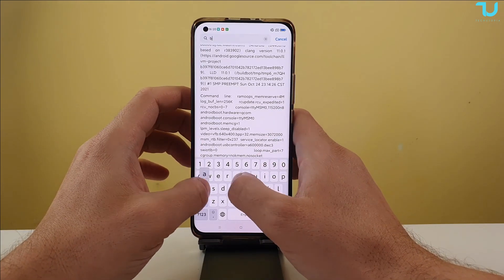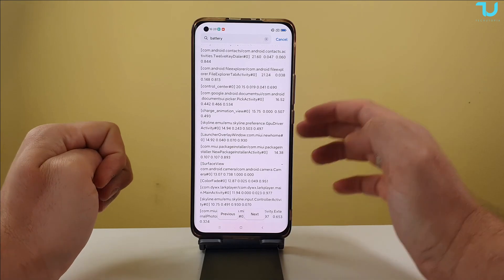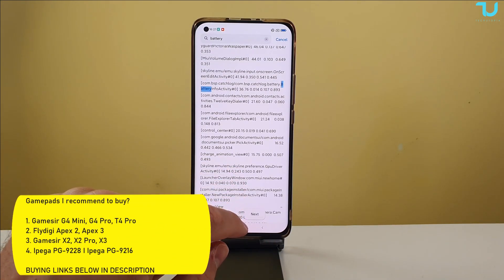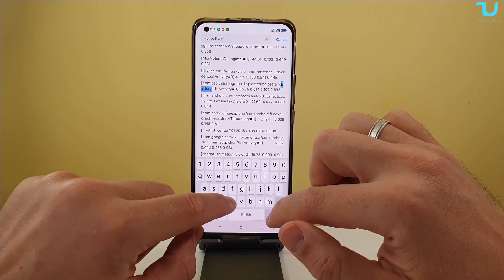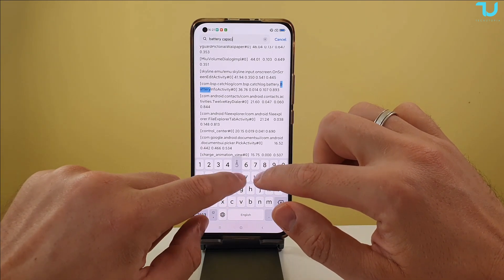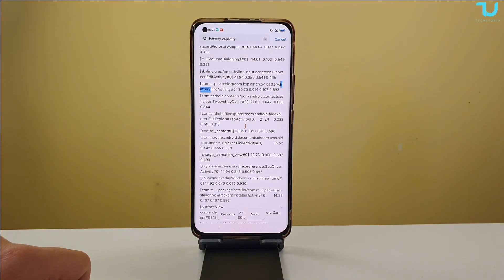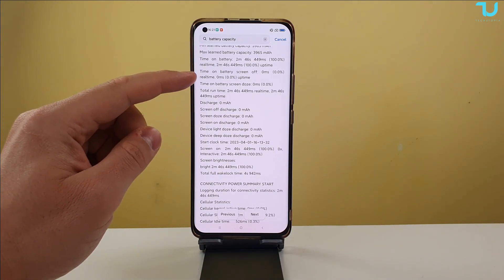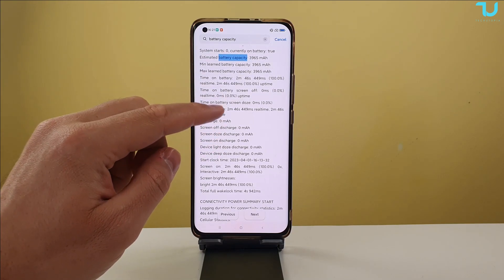Since I'm using the native text reader of MIUI, we're going to simply search for 'battery'. Search here 'battery' and hit search. To be more specific and quicker, we're also going to search 'capacity' — tap capacity and then search. I'll wait and here we go! Here we go, let's check this out — we have all the information right here.